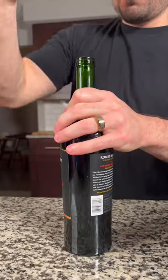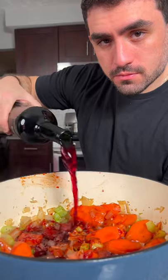Stir that in and make sure to taste your wine before adding it to the pot. Next, we're gonna add a third of a bottle of the Cabernet, two bay leaves, and a sprig of thyme and rosemary.